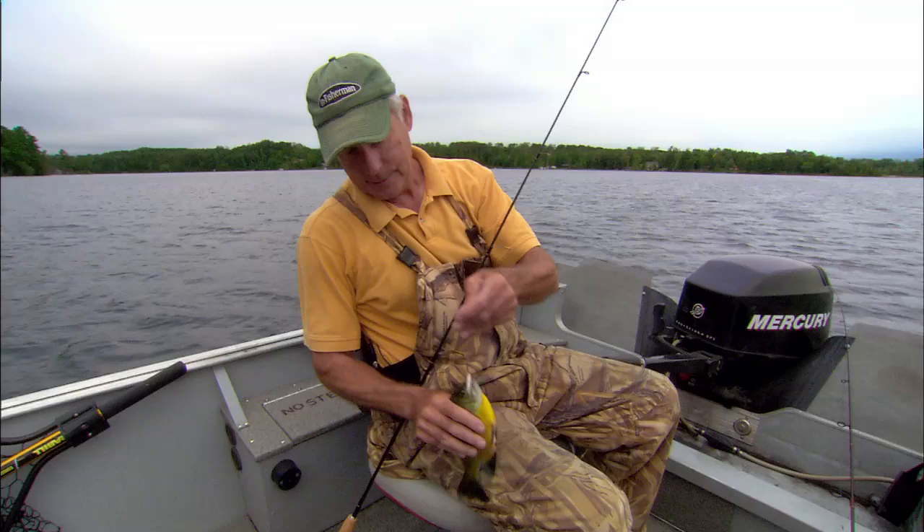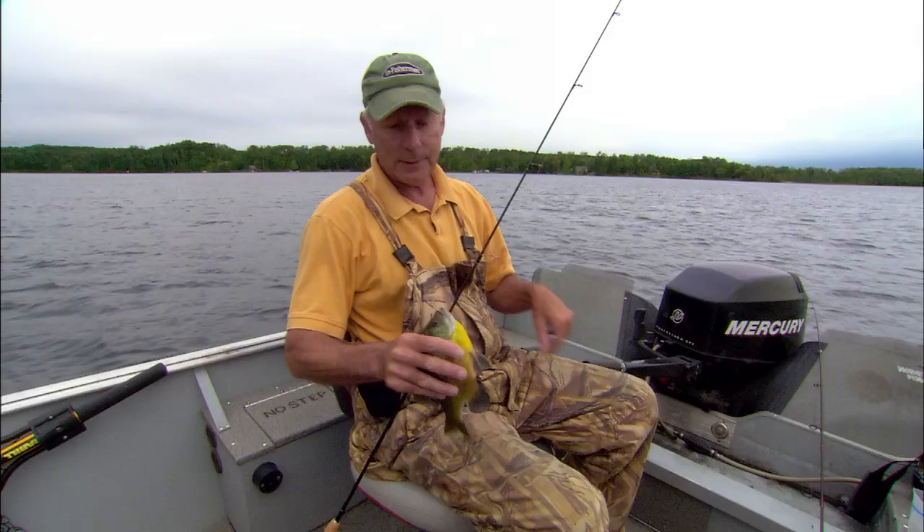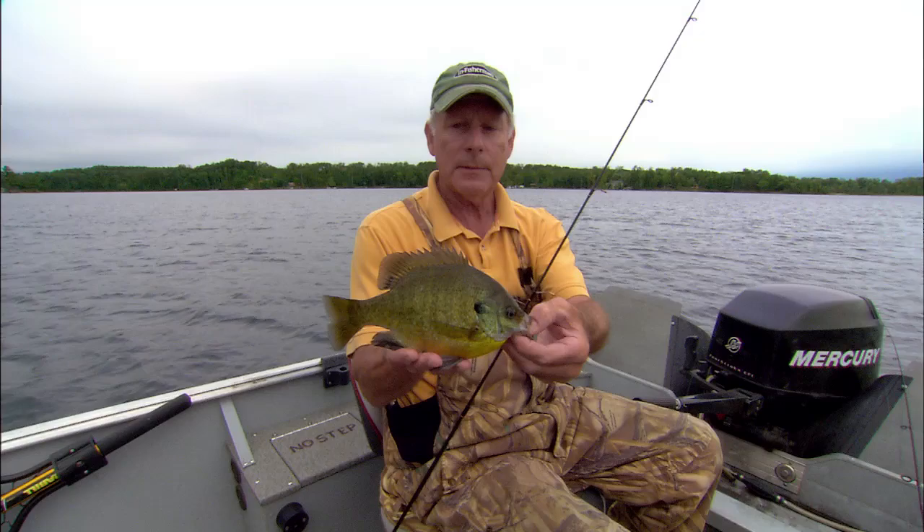I've got two kinds of spoons. The uniqueness to this system — I've fished for bluegills with spoons over the years, lots, obviously — but we actually outlined this system that we're going to be showing you today. I'll throw him back quickly. We outlined this system in our magazine, in In Fisherman Magazine last spring.